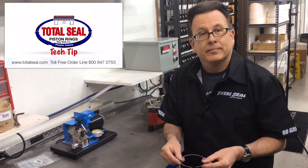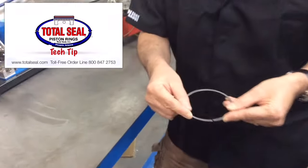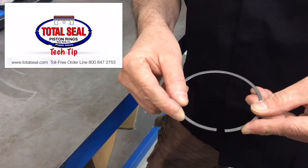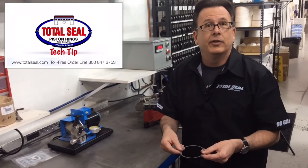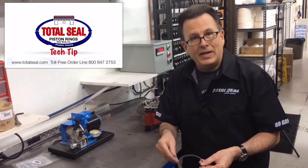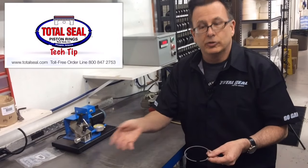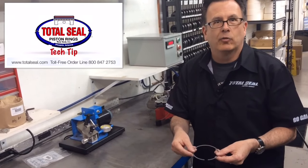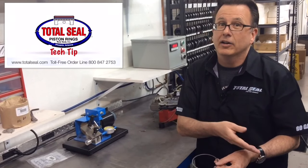That's very normal. But if I put it in at 500 and it comes out at 100 or 150 thou, we've got a problem. We've either got a tuning issue where we've overheated the ring, or the ring base material — whether that's cast iron, ductile iron, stainless, or tool steel — just isn't good enough for what we're doing, and we need to look at a better material or address the tune-up.